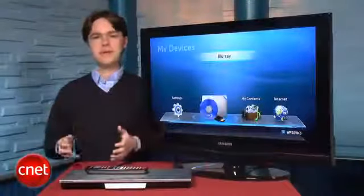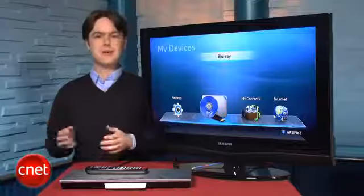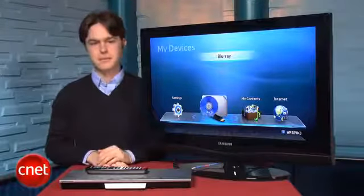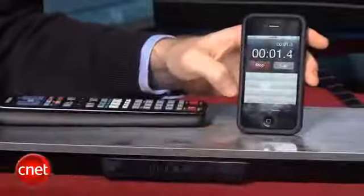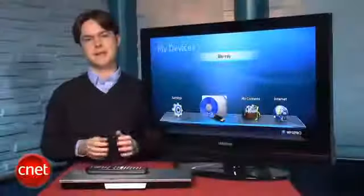We'd suggest that most buyers save the extra money and go with a player that only has one HDMI output, such as the Samsung BD-D6500 or another competing Blu-ray player. When we tested the BD-D6700 disc loading speed, it wound up falling right in the middle of the pack compared to other 2011 players. So if speed is a big factor for you, you'll want to check out mid-range players from Sony and Panasonic.